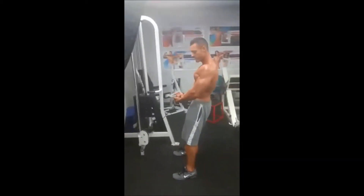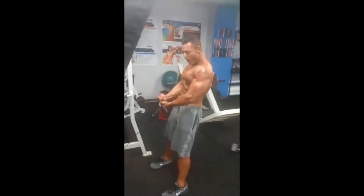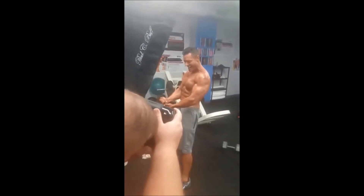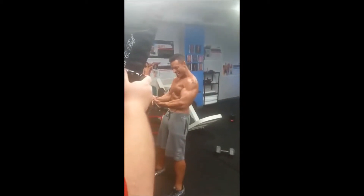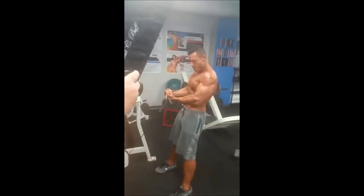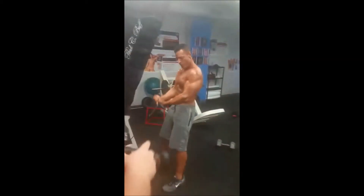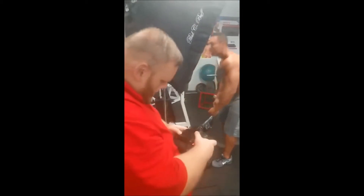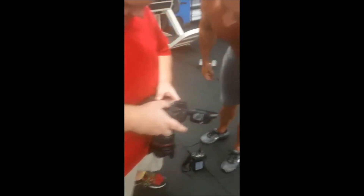Alright, here we go. Curl it just a little bit. Right there. Right there. Get that tricep going — right there. Alright, relax. There we go. That's a pretty full shot. Nice.